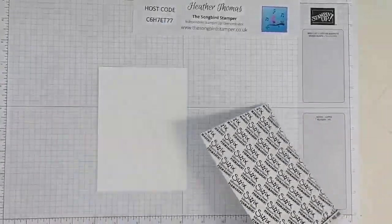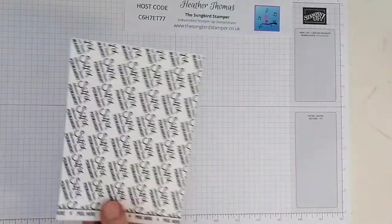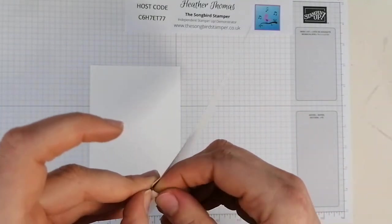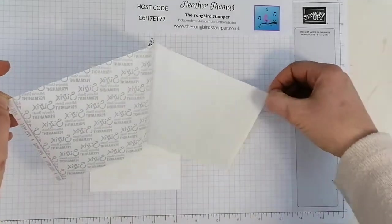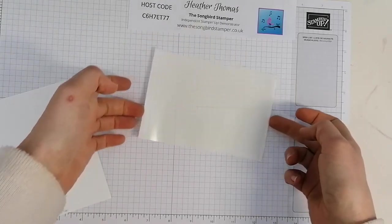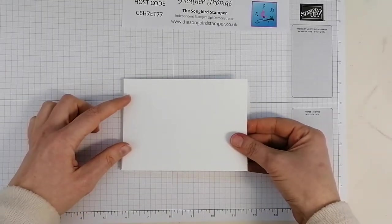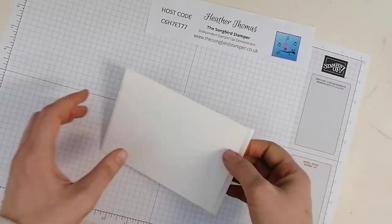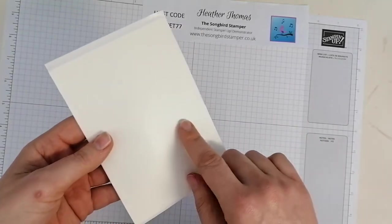When you get your sheet of adhesive sheets - they come 6 by 12 - I've just trimmed this down to the size I want. You can see this little label that says 'peel here', so all you need to do is peel that back really gently because you don't want to lose any adhesive sheeting. The top bit has no stickiness on it; the bottom bit does, so be careful. Just lay that down. This bit can go in the bin. It's a one-sided sticky, so just lay that down and line it up. Then that's our bit we're going to run through the die cutter. This is the whisper white side and this bit's the side with all the sticky on it.